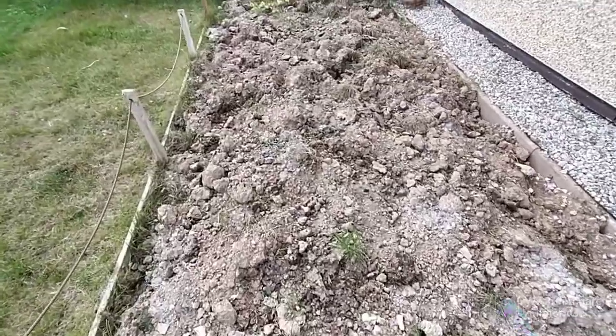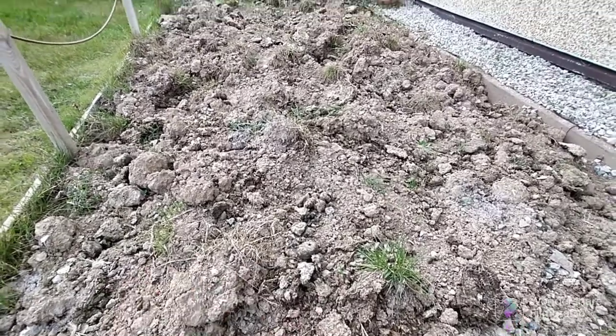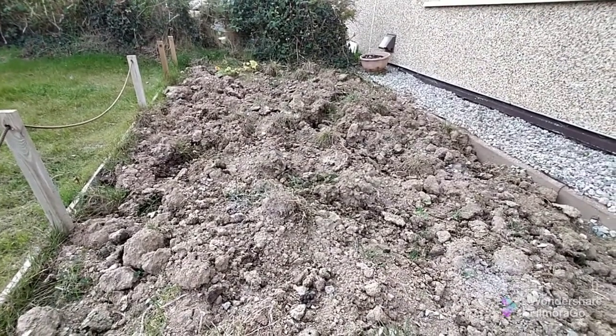With the vegetable patch, I've been getting loads of horse poo off the moors and bringing it down here and tipping it on. I need to get another couple of bags — that's possibly going to be my next job.